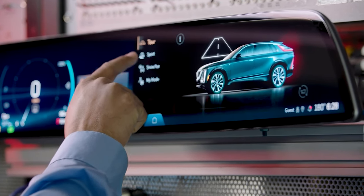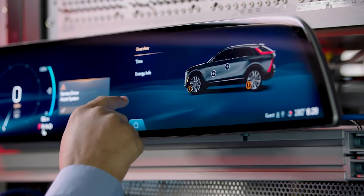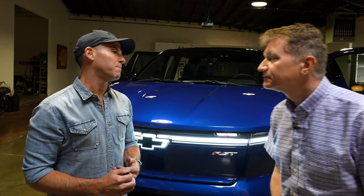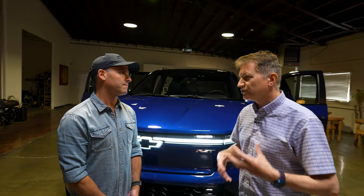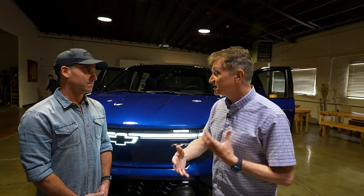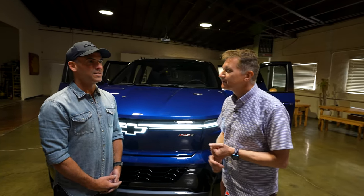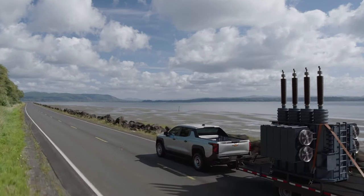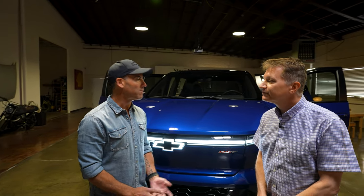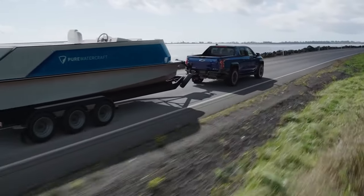The biggest thing we need to give customers is the ability to predict their range so they know when to pull over and charge. There'll be a lot of information provided to the driver so there's no surprise. One of the challenges when towing with an EV is going over hills — that's a very different scenario than towing through a flat plane. There are a lot of parameters that impact range: driver behavior, weather conditions, and speed all play a role.